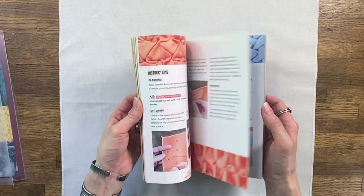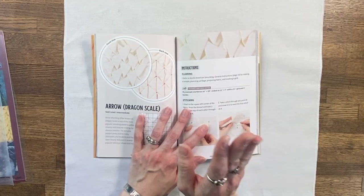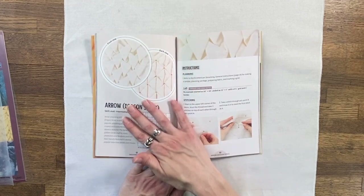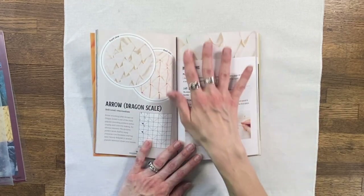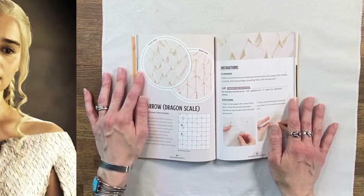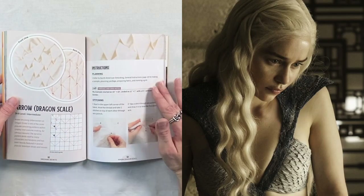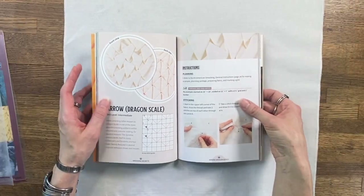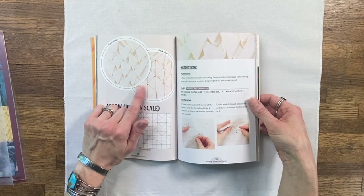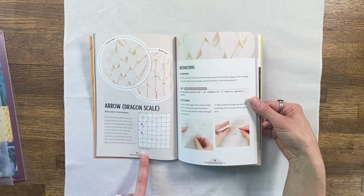So today we are going to be doing a sample of arrow smocking, also called dragon scale, which is a very popular example of North American smocking that we see in a lot of cosplays and pop culture references. Namely, Game of Thrones — we saw it quite a bit in Daenerys's costumes and there's been a couple other examples since then. You can see in the book I've got an example of what the front's going to look like, what the back is going to look like, as well as your pattern template.